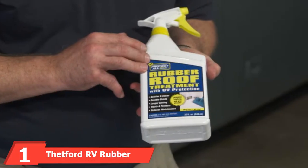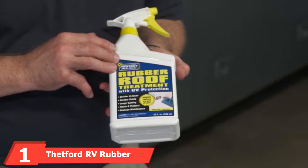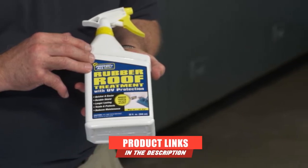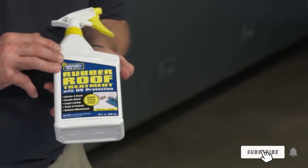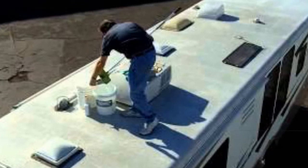At the first position of our list, we have Thetford RV Rubber Roof Cleaner. Our review's best choice comes from a leading RV accessory supplier. Thetford is a great value concentrate that cleans and conditions your rubber RV roof. This treatment can be used on its own if your roof is not dirty, or after a clean if the grime is built up.